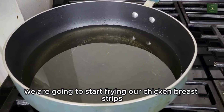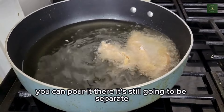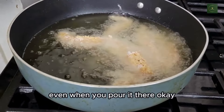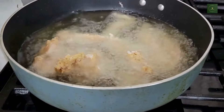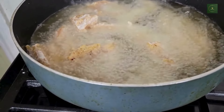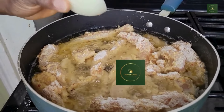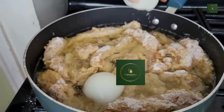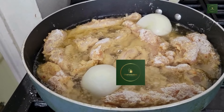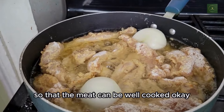Now we're going to start frying our chicken breast strips. You can lay them in — they're still going to separate, so don't be surprised if they come out separate when you put them in. Remember to cook on medium heat so that the meat can be well cooked.